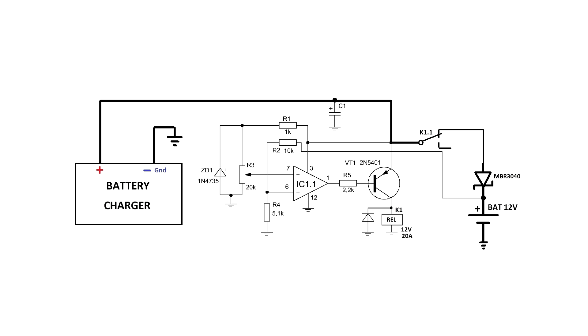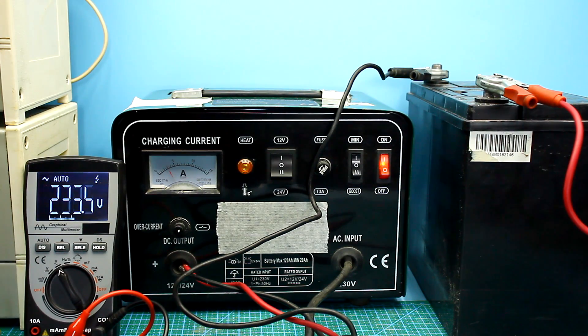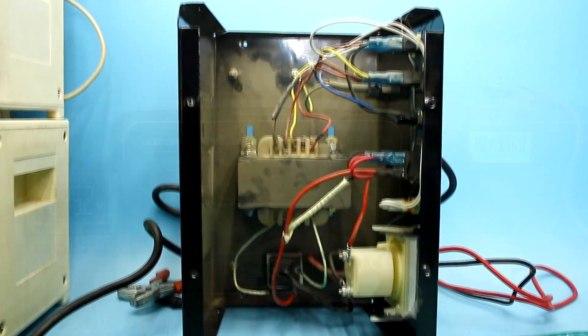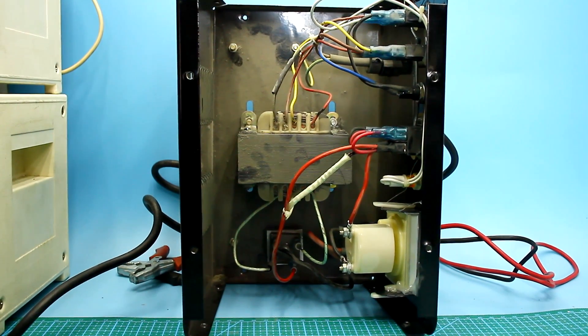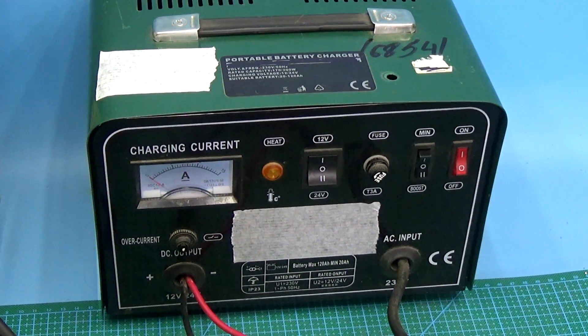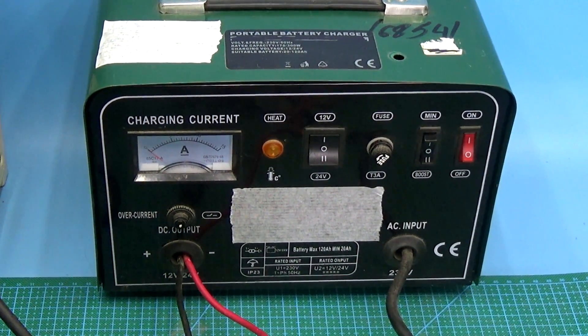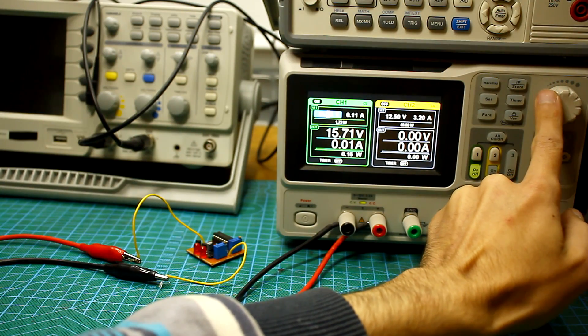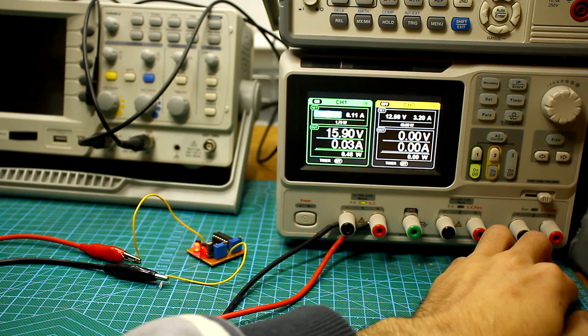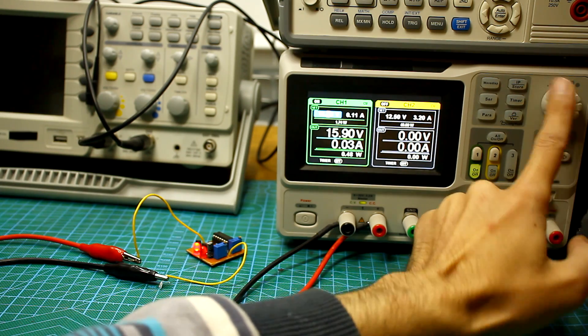An example of using overvoltage protection is switching off the battery when it is fully charged. If you have a non-automatic charger, it can overcharge the battery, which can lead to disastrous consequences. If the charger is supplemented with such a circuit, it is enough to set the response threshold equal to the voltage of a fully charged battery, and the device will automatically turn off when the battery is charged.